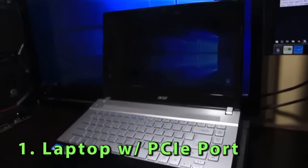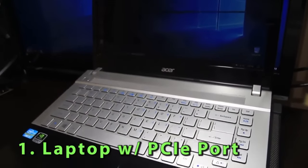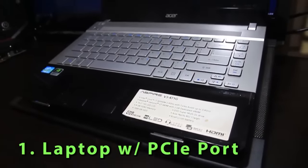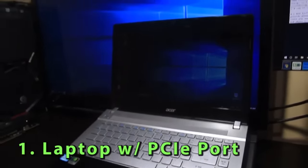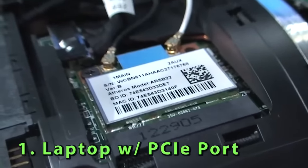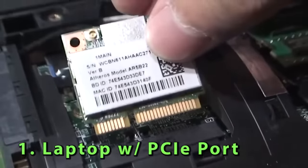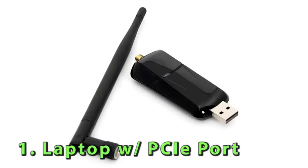Now that we've got that out of the way, let's see first the list of things you'll be needing. Number one: a laptop with an easy-to-access PCIe port. If you don't know what that is, you can check your machine's manual or just look it up on YouTube like I did. The PCIe slot is usually taken by the wireless LAN card. Basically, we're taking away the Wi-Fi capability of your laptop, so it's better to have a backup Wi-Fi USB if you want to surf the net while using the external GPU.